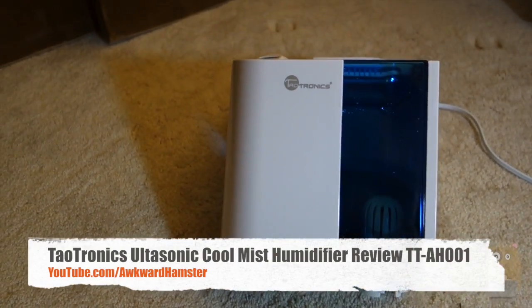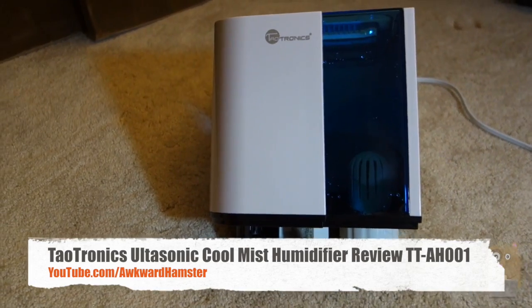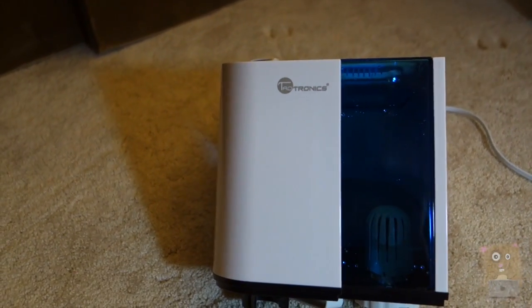Hi, welcome to Ogo Hamster. Today I'll be reviewing this ultrasonic cool mist humidifier by Taltronics. The model is TT-AH001.